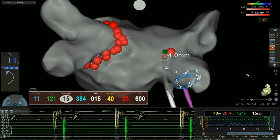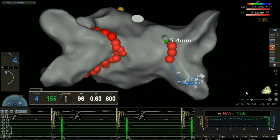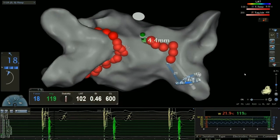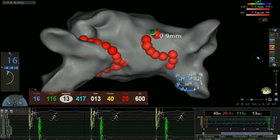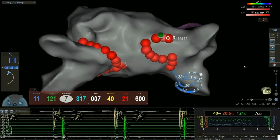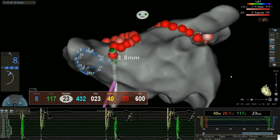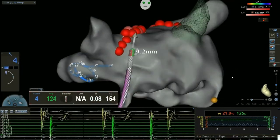You see the ablation catheter with a green tip. This is actually showing you — or showing the operator — exactly where the ablation catheter is within the chamber. And essentially what we're doing here, we're applying radiofrequency energy, which is a titratable, very precisely controlled energy delivery system, to sort of spot weld, if you will.